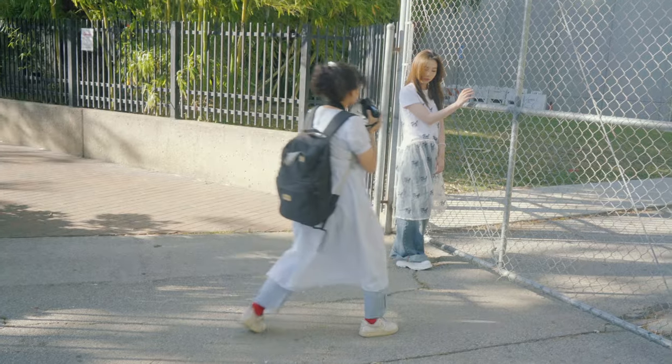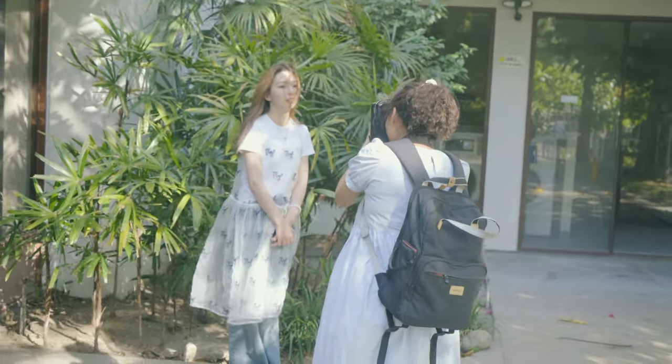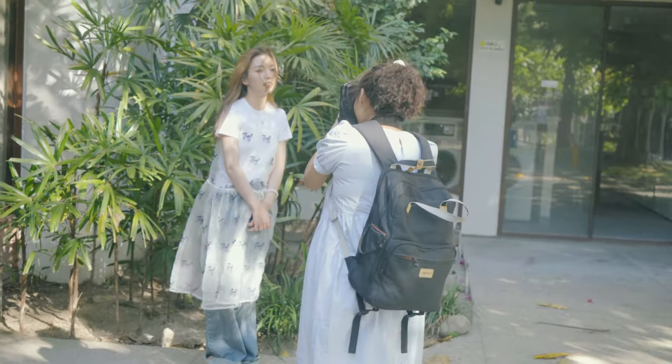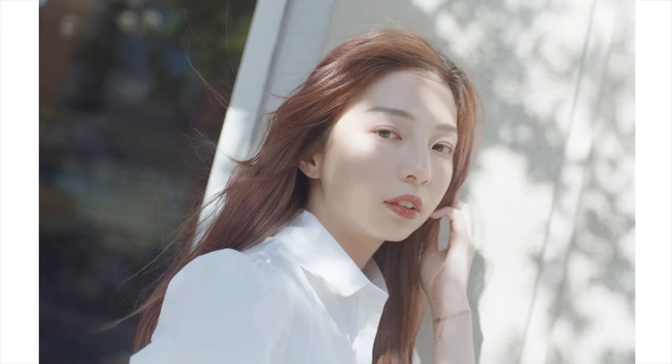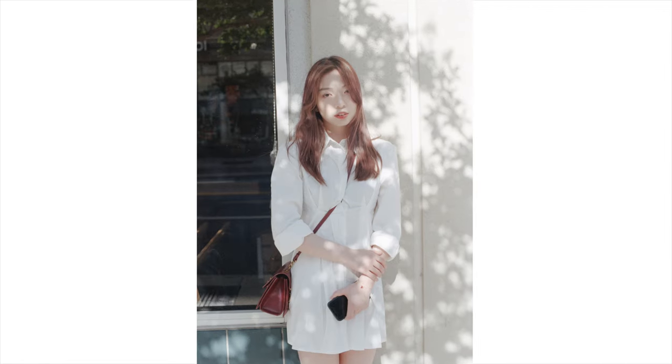The reason I shoot expired film: for one, I already have a bunch of them sitting around, so I just use them to practice. For two, sometimes, surprisingly, they can come out nicely. For example, these photos are also shot on film expired about 10 years, also shot around the same time of day, and they look great. So I keep having hopes.